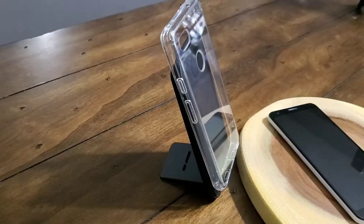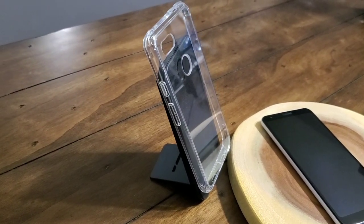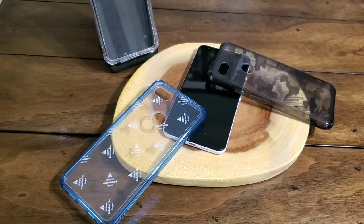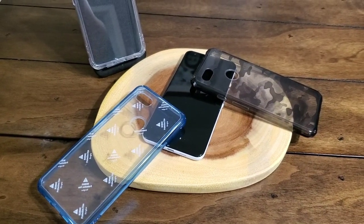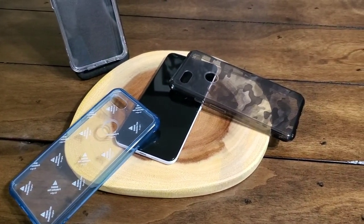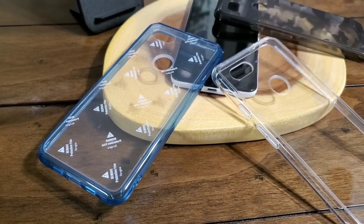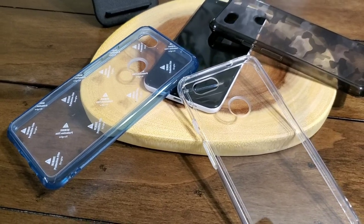It comes in four different colors: clear, smoke black — which I don't have depicted here — aqua blue, and their brand new camo black. So you have four different color options to choose from, and you can pick them up for $13.99 from RinkyStore.com.